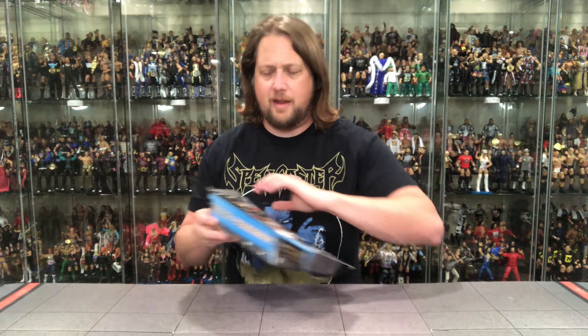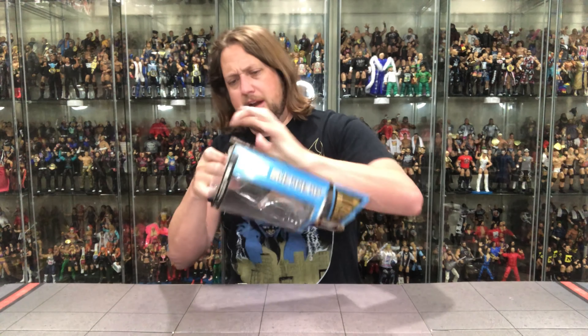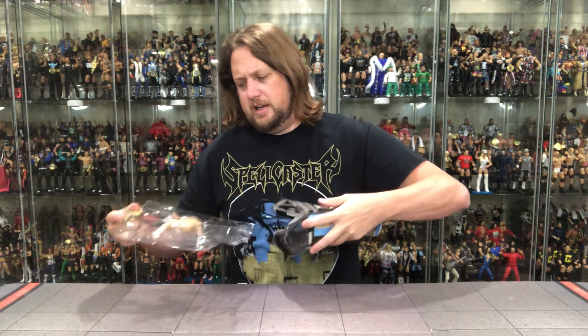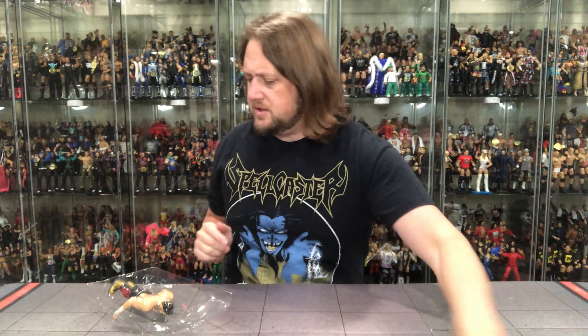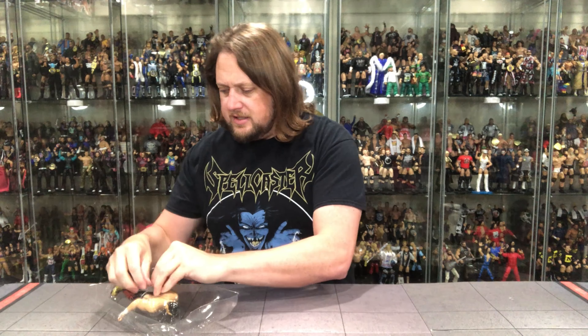We'll see where this Eddie ranks in terms of stickiness — will it be somewhere between a Starburst and a sucked-on Jolly Rancher? Let's pull him out of the package. Oh we're breaking stuff — there it is. Uh oh, he's buckled in — I guess I can twist tie it, I don't need to cut it. He's got a twist tie. These LJN figures are much heavier than a traditional Ruthless Aggression style figure.